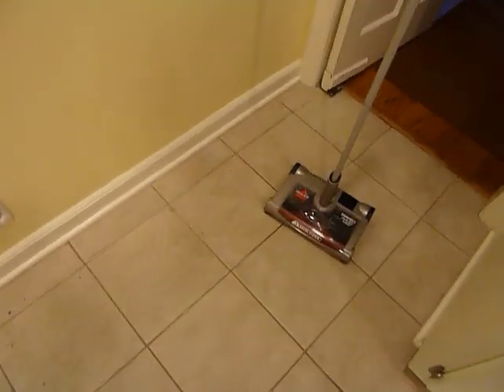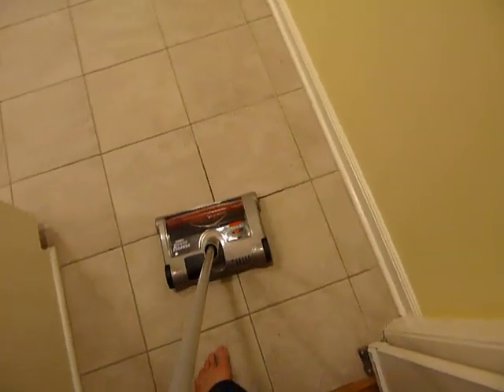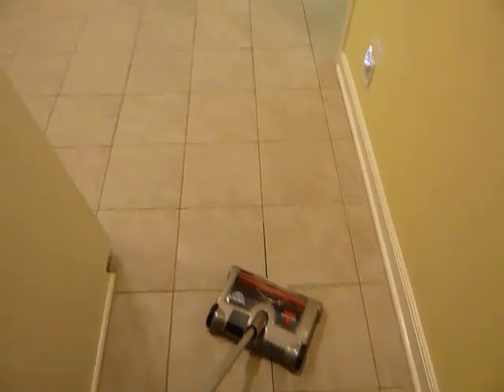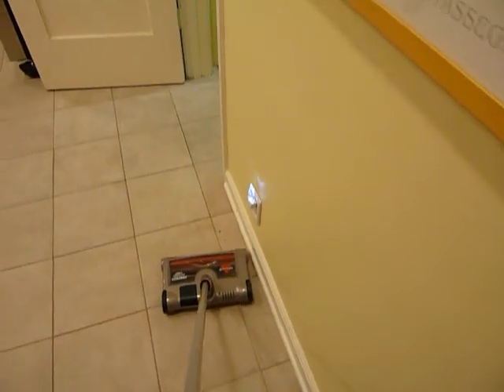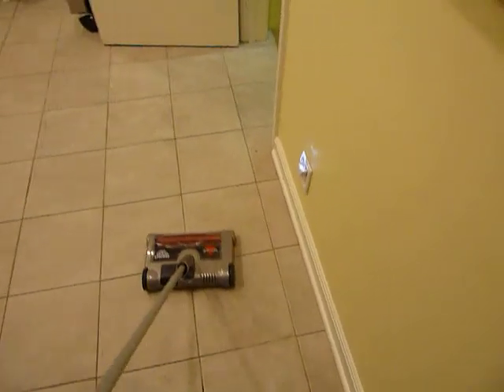I'm curious to see how it's going to pick it up. I've never vacuumed and videotaped at the same time, so let's see how this goes. It's picking it up really well.